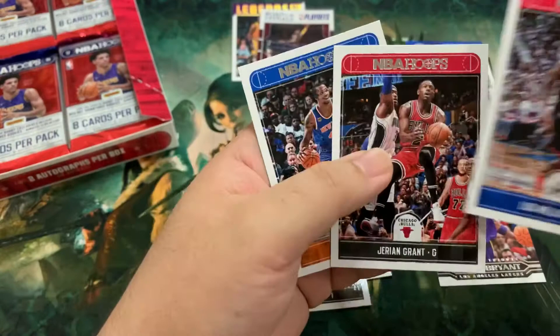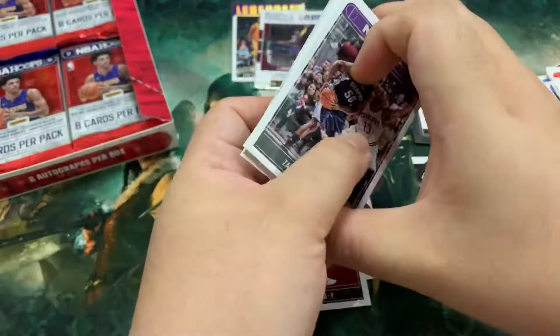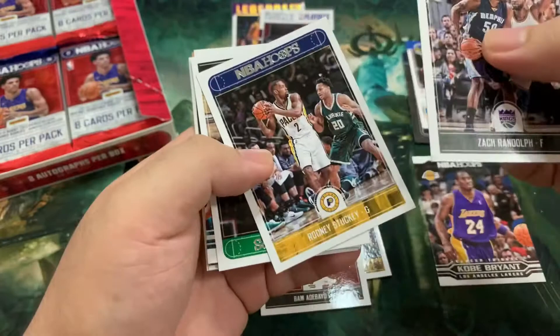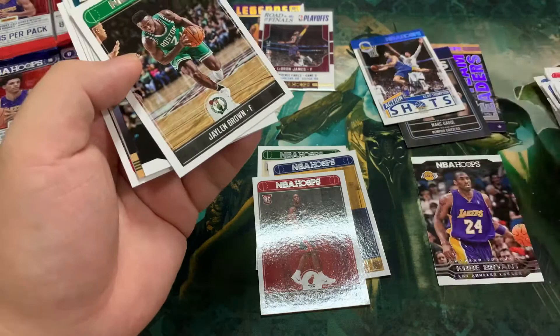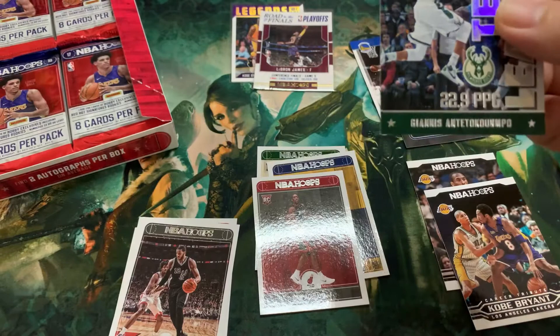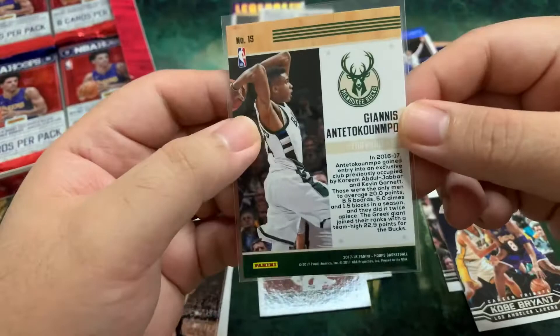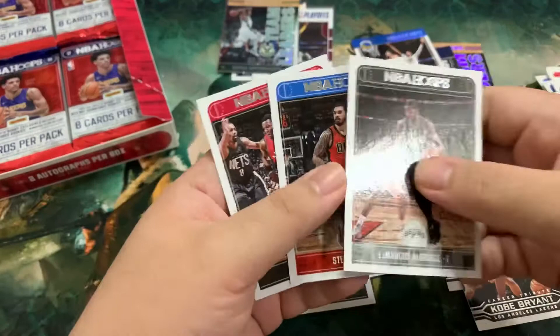Next we've got Lou Williams, Jared Grant, Lance Thomas. Moving on — Zach Randolph, Rodney Stuckey. We've got another team leaders insert — Jaylen Brown, Kobe Bryant Tribute, and Giannis Antetokounmpo. We'll take that. Pretty good inserts there. LaMarcus Aldridge, Steven Adams, Kyle Lowry. Rookies are nowhere — more like a mythic rare in Magic: The Gathering language.